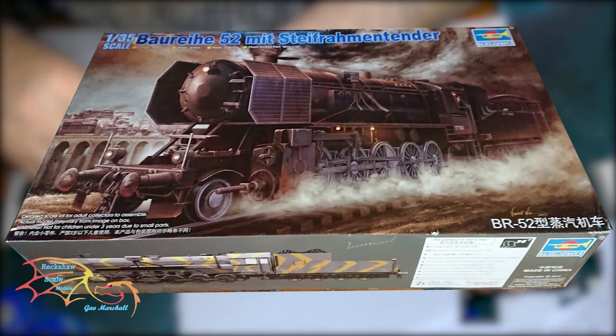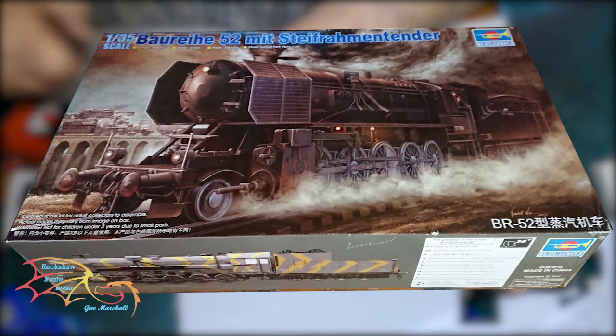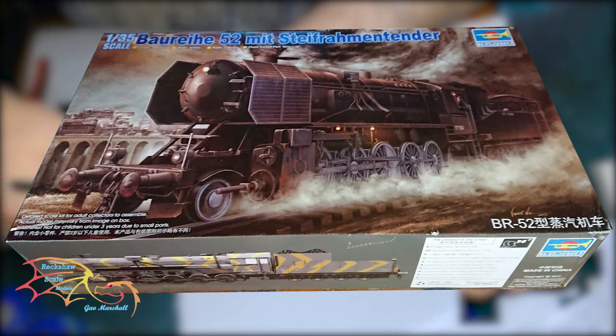Welcome to Extra Scale Modeling. This is part 8 of Trumpeter's BRD class 52 locomotive, scale 1 to 35. In part 7 I dealt with the wheels plus an amount, and in part 8 I'm going to be working on the pistons and the mechanism to move the train. So let's jump into this and see how I get on.